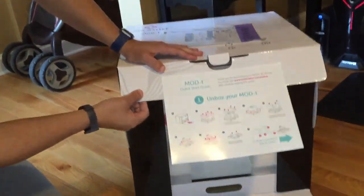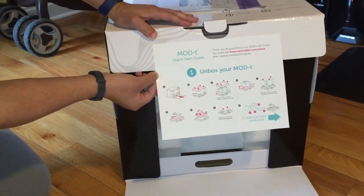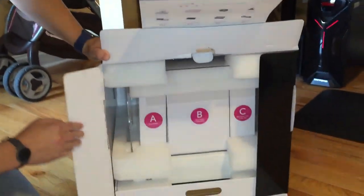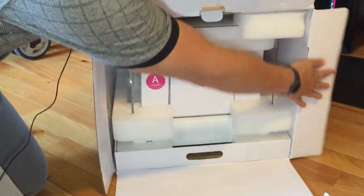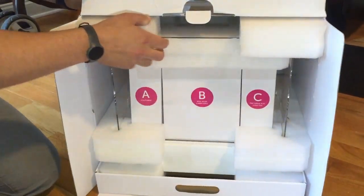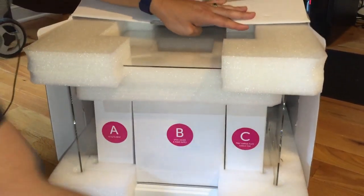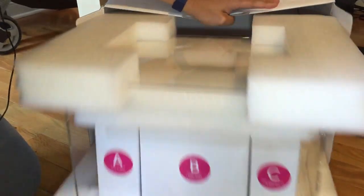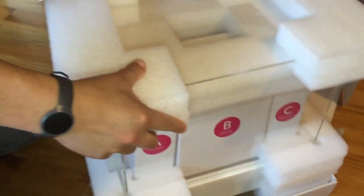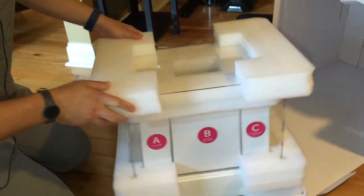As you can see, there's a nice quick start guide here on how to unbox it. One of the nice things about this printer is that it has a really classy design — it's almost Apple-like. And the packaging, as you can see, is equally impressive.